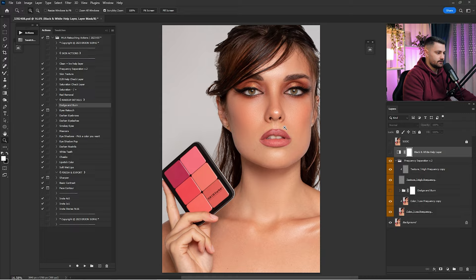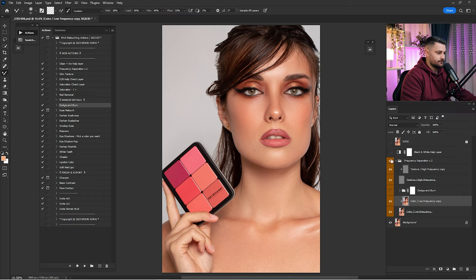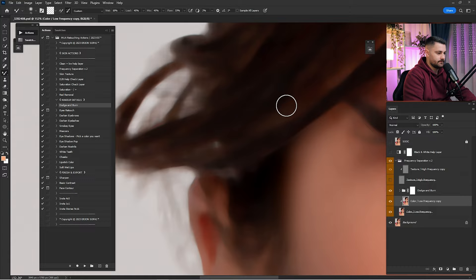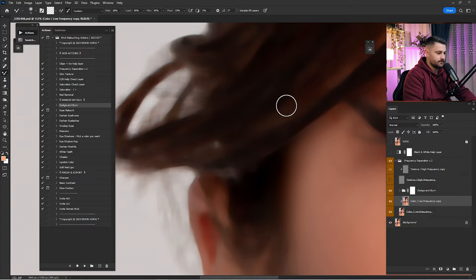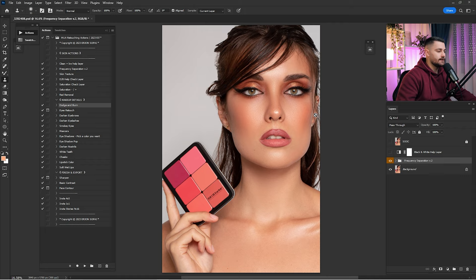Keep working on this side a little more. Check before and after — it's looking okay. Turn on the Dodge and Burn group and check before and after. Zoom in to check — we need to remove this part as well since it's a similar issue. With the Mixer Brush, mix the colors here, add some burn, and do a little more on the texture. It's removed. Now that we're done with Frequency Separation and Dodge and Burn, it's time to work on the makeup details.